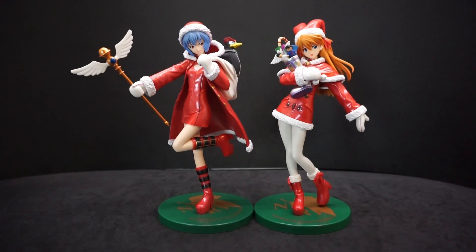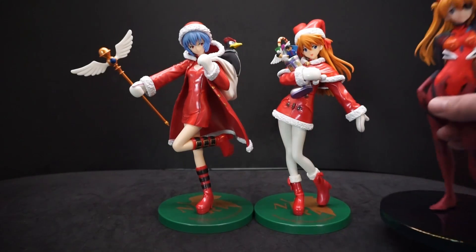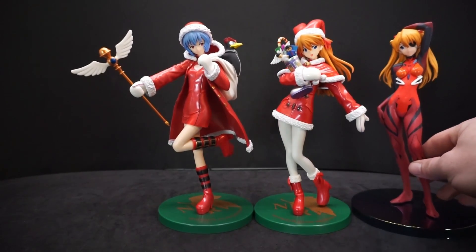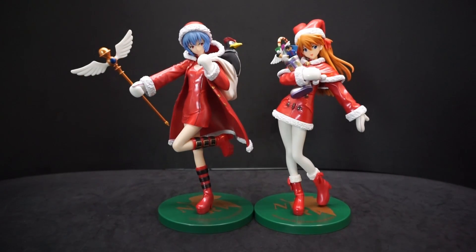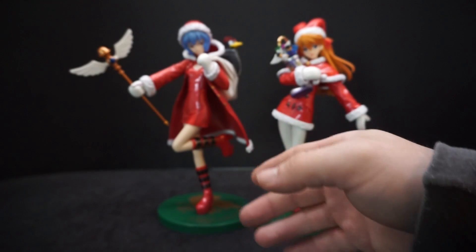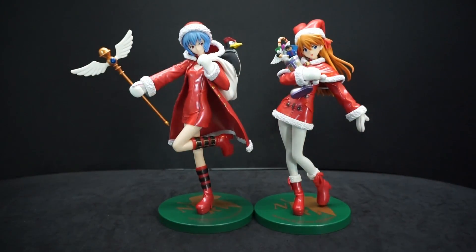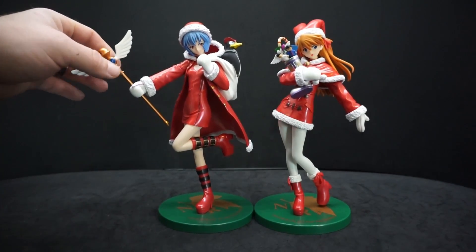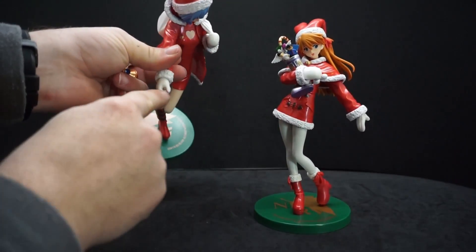Here they are out of the packages and put together on the stands — all the accessories are there and these things look great. They are the same size as other Sega premium figures. I want to go over Rei first because I like her the most, and she has stuff to put together. If you look at her little staff here, you take that top off and that's how you get it into her hand — there's a little hole there.